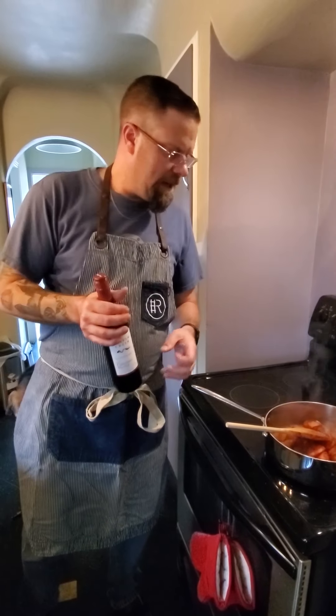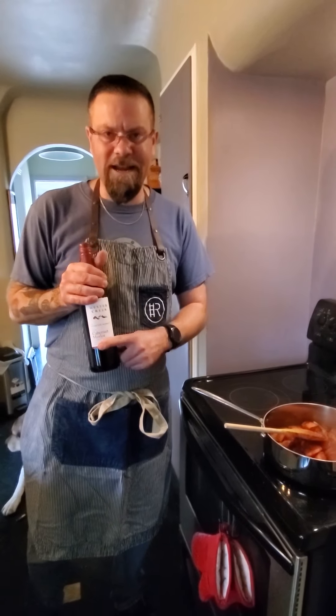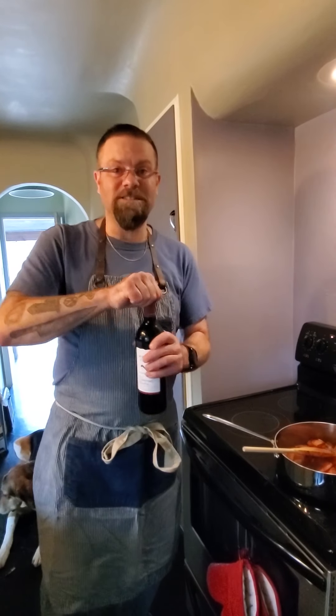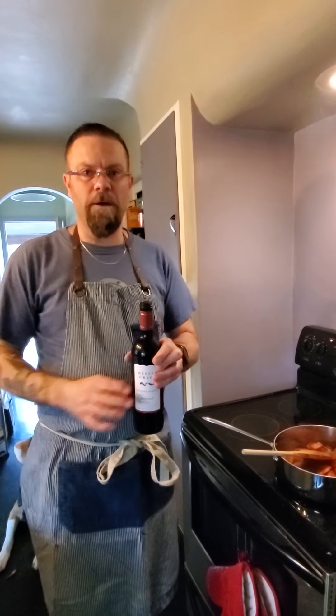We'll cook that out for a second. About a bottle of Hester Creek — a local BC wine. I didn't want to spend too much money, and local options are pretty expensive, so I ended up getting a Cab Merlot. Cabs by themselves are difficult to find nowadays, but it's not a big deal. You do want something that is full-bodied, has some good jam to it, and is going to add a fair amount of flavor. Now we're going to pop the bottle and deglaze our pan.